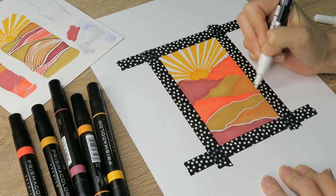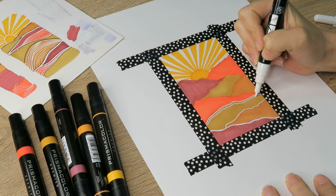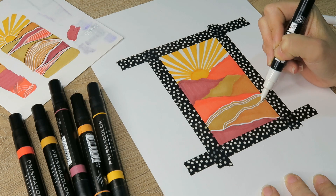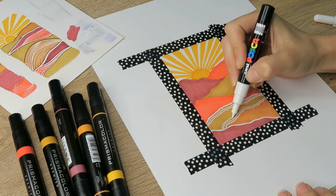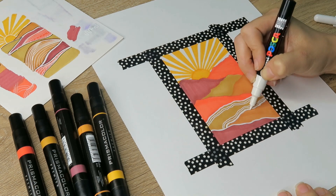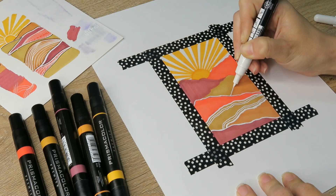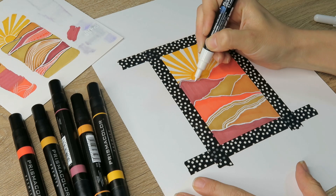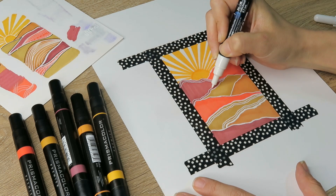Next, Shayda added some line art on top of her landscape, and I'm going to do the same. She used a white pen, so I'm going to use a white pen too. With the white, I just tried to maintain balance and add some visual interest and a bit more contrast between the color breaks in my palette along the horizon line. I did thicker lines surrounding the mountains and then a couple of thinner lines at the base and at the top.